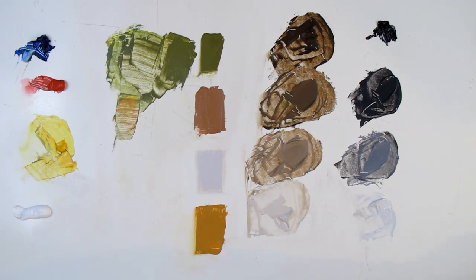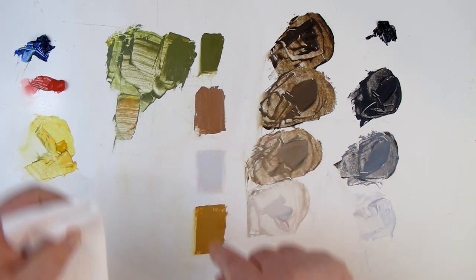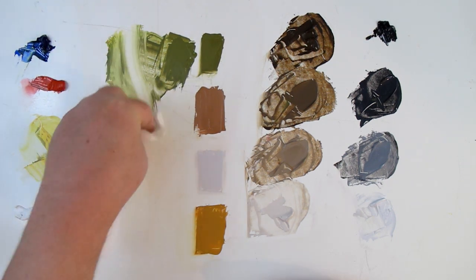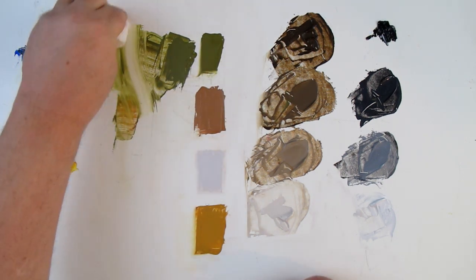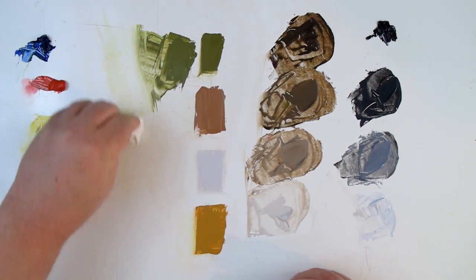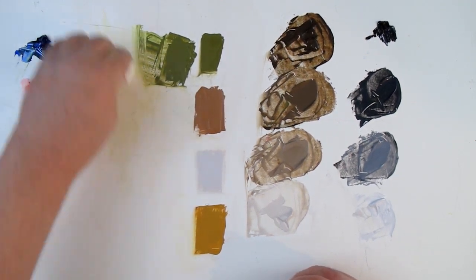That's what we're going to do with each one of these colors. We're going to ask: what's the value? What's the hue? What's the intensity — high, medium, or low? Remember that a high intensity is really bright, straight out of the tube, while a low intensity is much more muted. These colors are pretty much a medium intensity, except for maybe one of them.